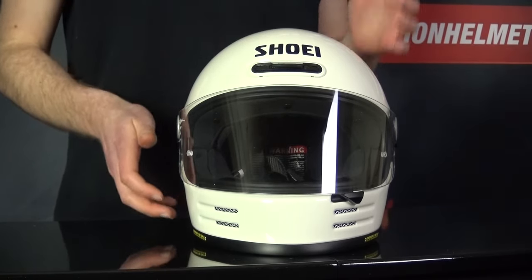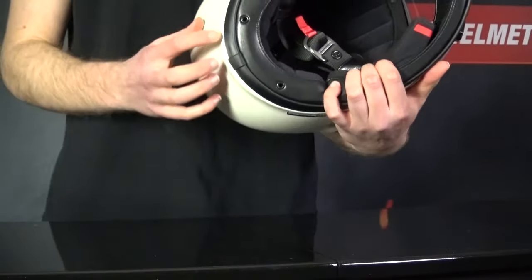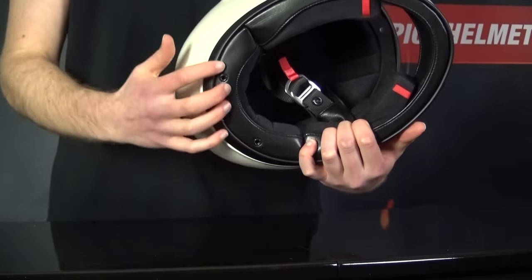Since this is a retro helmet, the shell is largely solid, so for exhaust there are two outlets in the back of the neck roll to allow air to escape out the EPS channels.